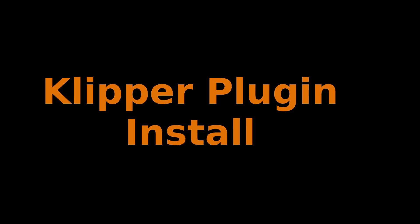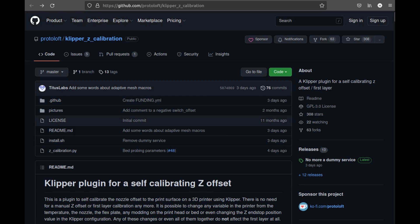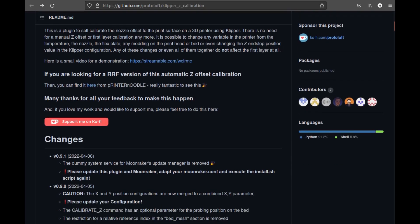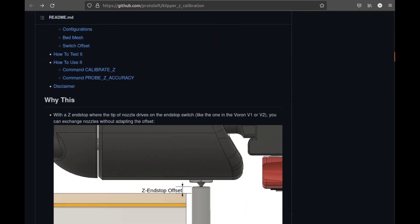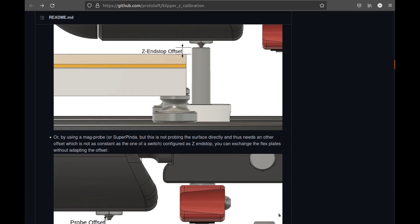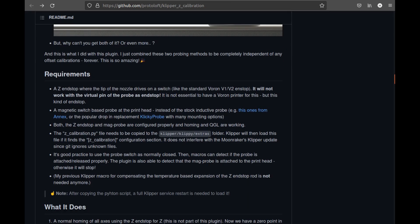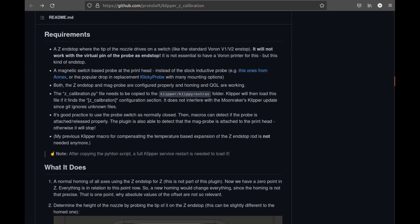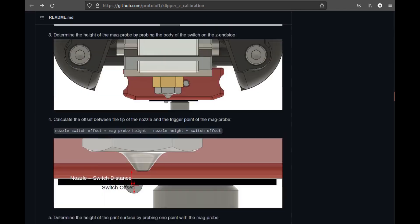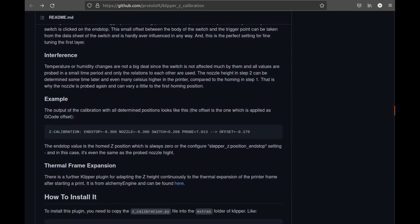Let's install the Klipper plugin that provides this functionality. This plugin was created by Protoloft. This is the GitHub where you can get the software — it also has the instructions. I've put the link in the video description. Protoloft provides a very detailed description about how this works and how the end stop is used, so it's really worth a read. I highly recommend it. The more you understand, the more the installation and configuration makes sense as you work through the instructions.